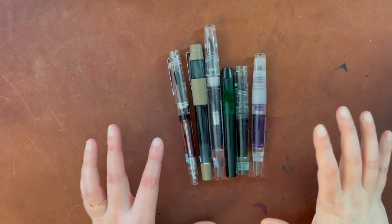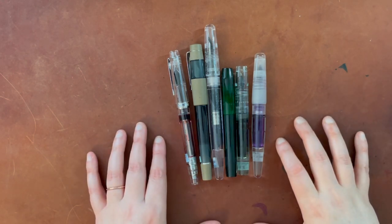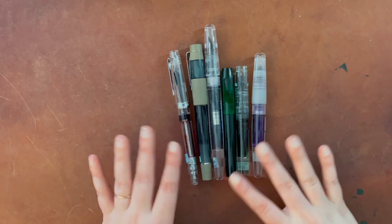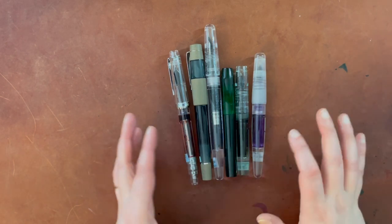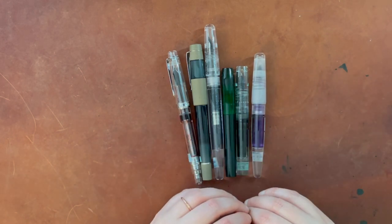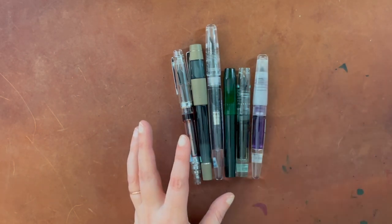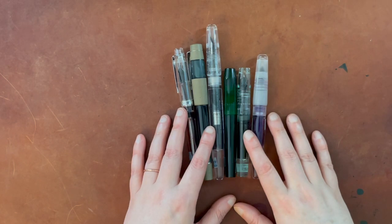Hello again everyone. Today I'm going to focus on the differences between size 5 standard nibs and size 6 standard nibs. I've collected an equal number of each to show you some general differences. There is going to be some variation in line that has nothing to do with the nib — related to the ink or how the particular nib is tuned — but I'm going to be giving you some generalizations, and just know those generalizations might not always be true because of various factors.